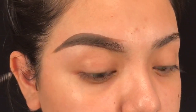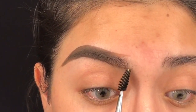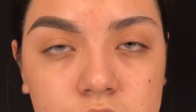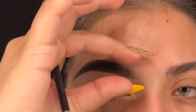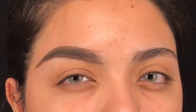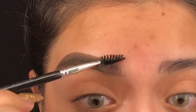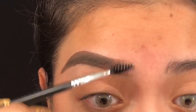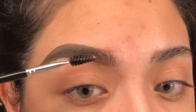Once we have that done, we get our little spoolie and we're going to start brushing the product upwards. Just a little tip — always make sure you have your spoolie clean. Always try to clean it with a wipe. Make sure you don't have product in your spoolie because that makes your brow appear darker at the front of your brow, and we don't want that. We want a faded type of look. I just like to brush them up — always start brushing from the beginning and then work yourself out.